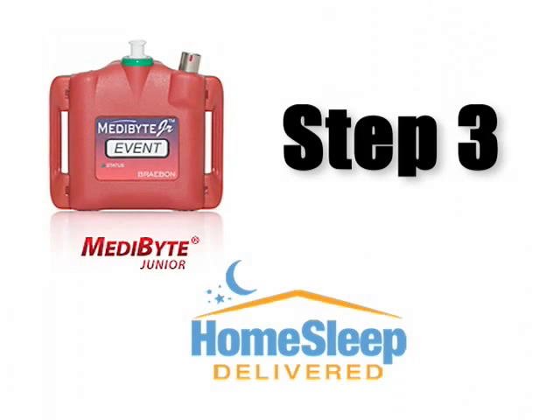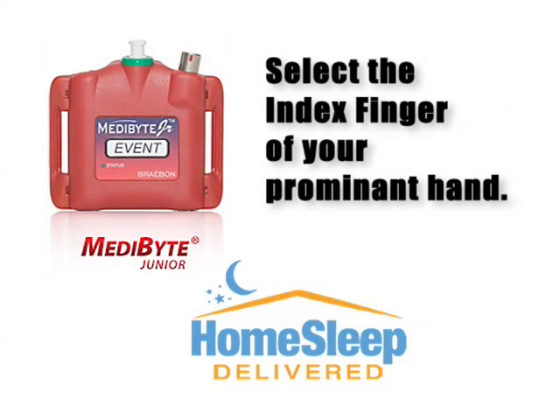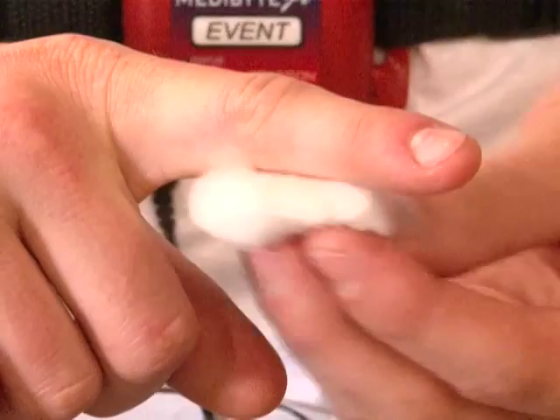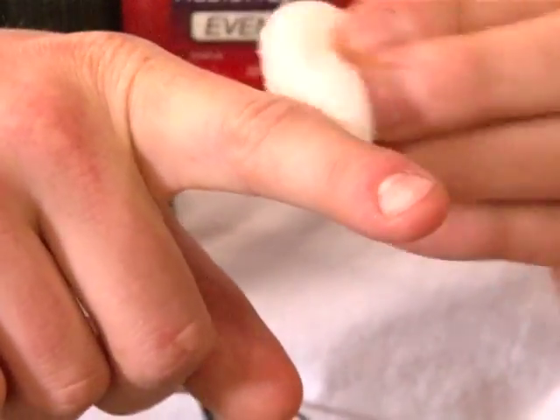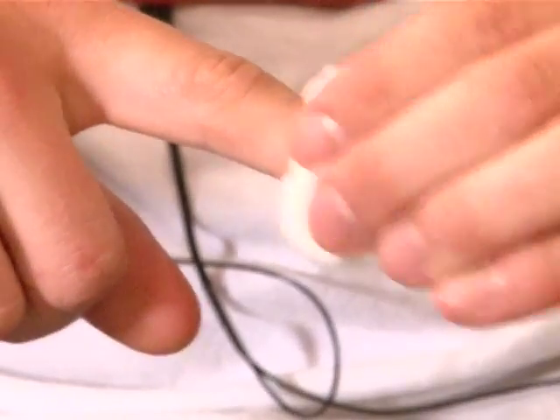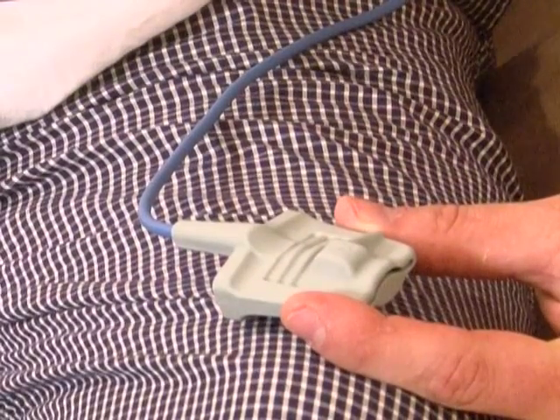This next step will show you how to set up the finger sensor. Begin by selecting the index finger of your prominent hand. Once chosen, clean the end of that finger with alcohol or disinfectant, making sure it is clean. If you have fingernail polish or sealer, please remove all polish or nail coatings. This step will ensure that the sensor will work properly.